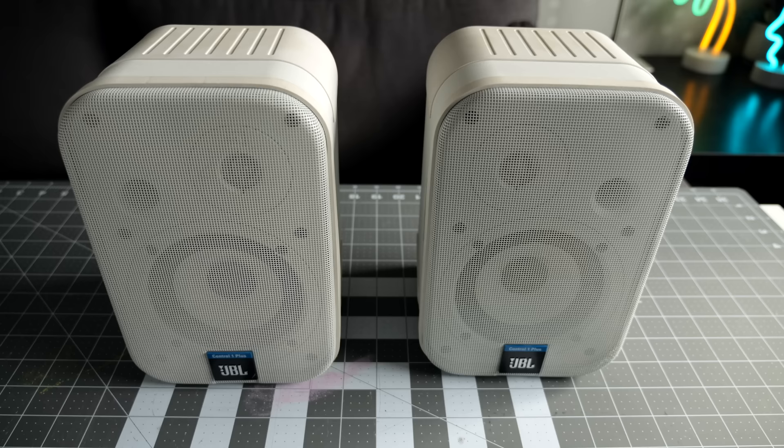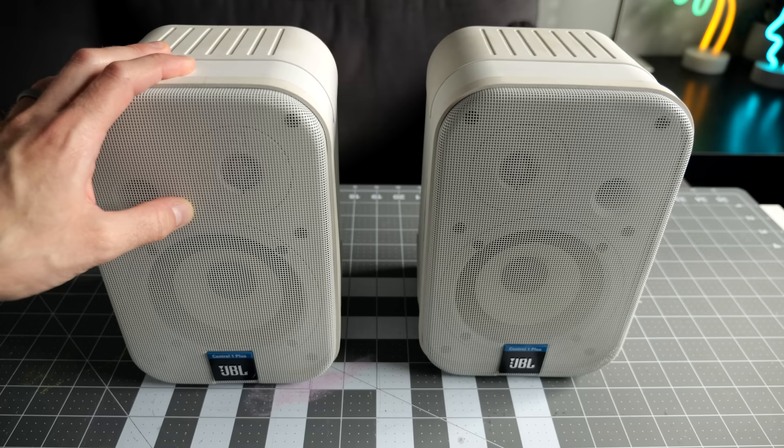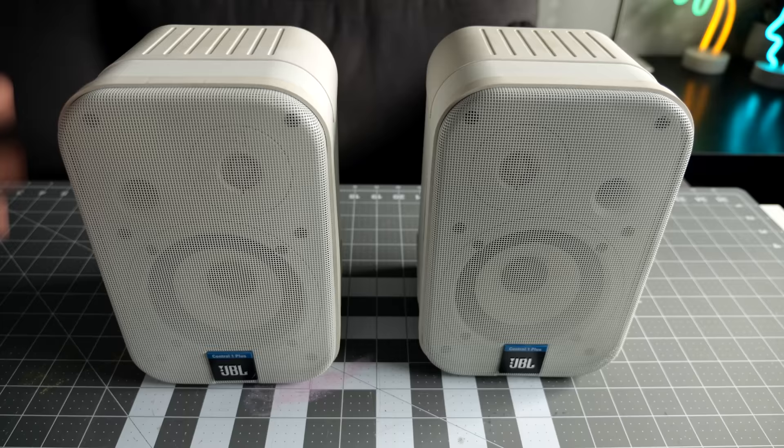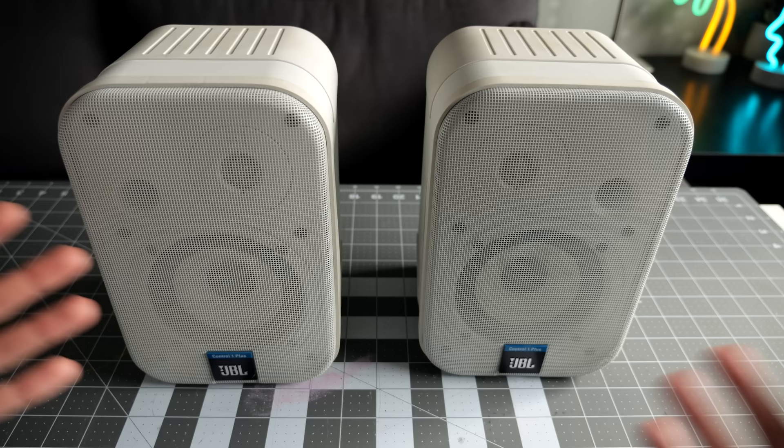I'm going to focus on the right speaker because it's the one that exhibits the problem more frequently, and I'll check both of them out. Speaker maintenance is actually something you don't think you would need to do, but once speakers reach about 30 years old, it actually is something you need to begin to consider. A lot of people just buy new speakers and a lot of the times that is a good way to go — you get the benefits of newer technology and better design. But there is a large group of people who just like vintage speakers, the way they sound or the way they look.